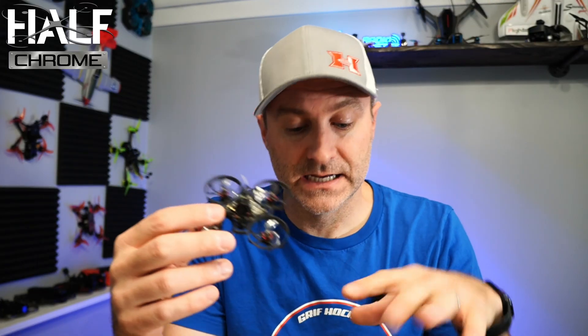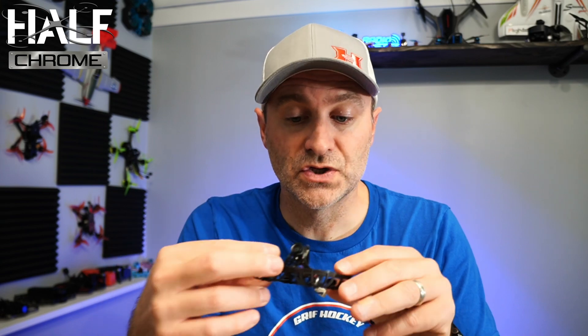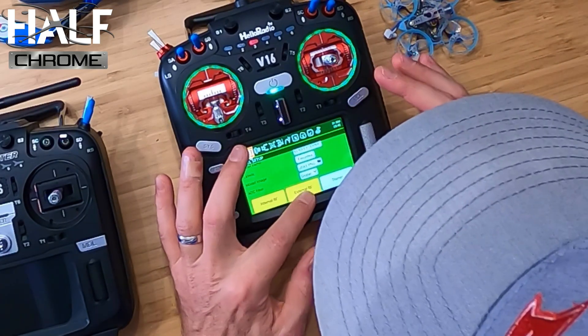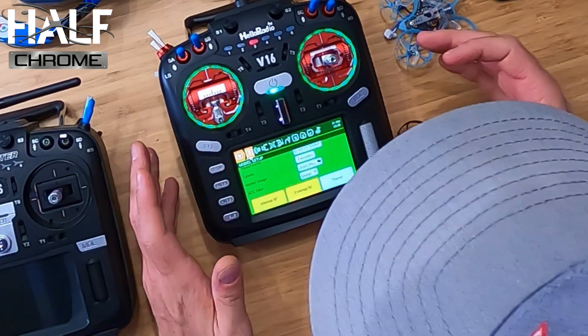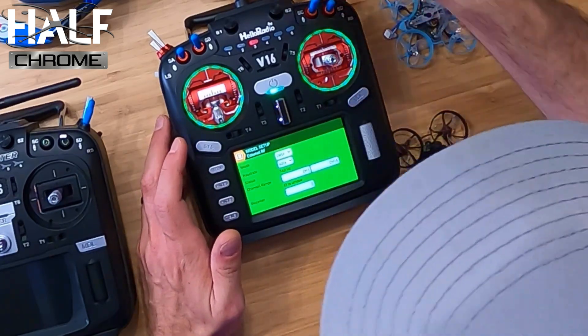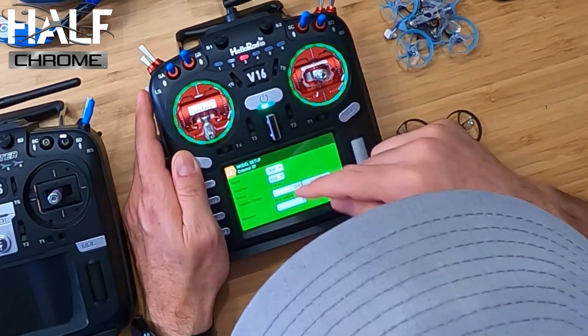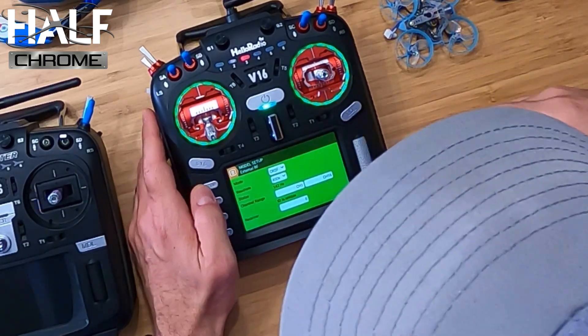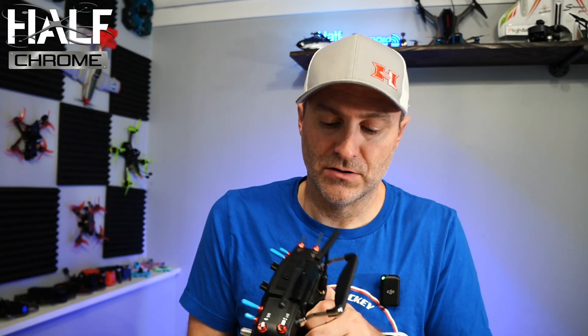So this is ELRS and this is a multiprotocol radio, so I need to connect this to an external module. I called my model name ELRS External. I'm going to click on External RF to make sure that's what we're doing here. We just need to make sure we've selected external module and set it to crossfire. I'm going to leave the receiver to 0, which means I can connect anything ELRS to this radio.